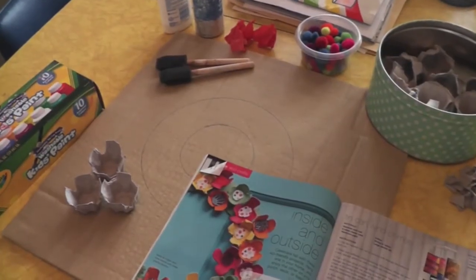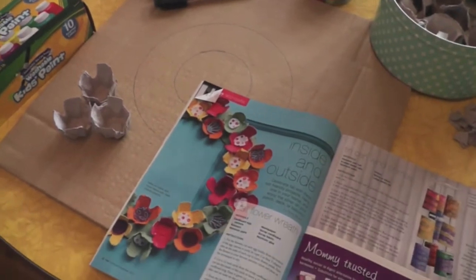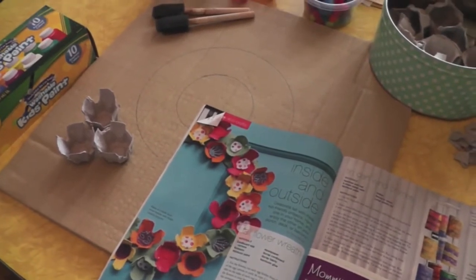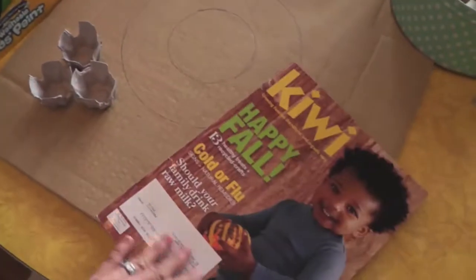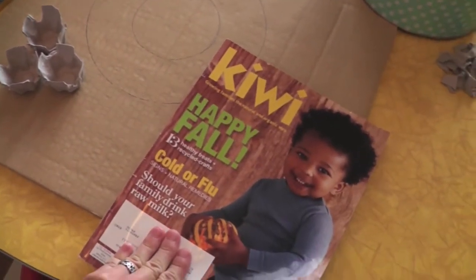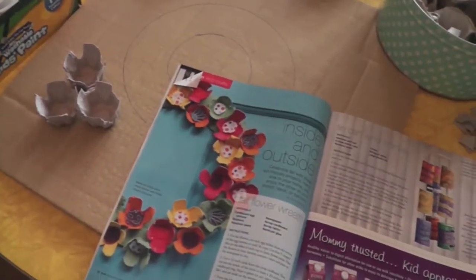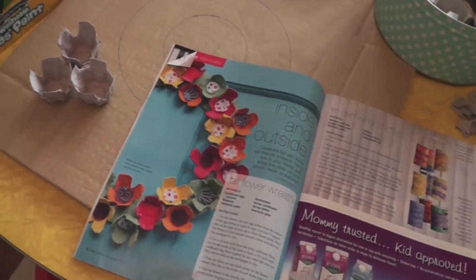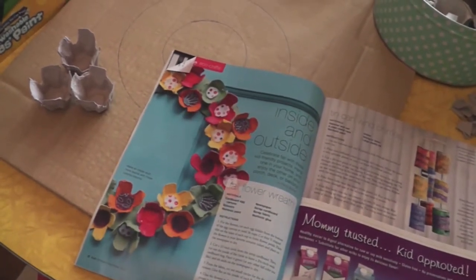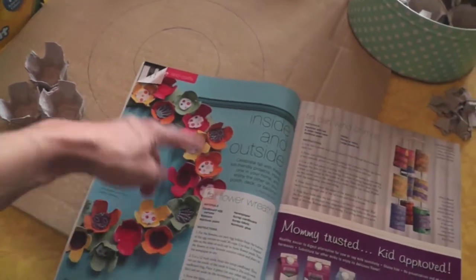Hey guys, I am going to attempt to vlog this little craft I'm going to do with Alice today. This is something I've been intending to do for about eight months. I got the idea from the Kiwi magazine all the way back in November, and we thought we would get it done over the fall, or the spring, or the winter. Anyways, it's the middle of summer but it's really hot today, so we're going to stay in and make this little craft. It uses recycled materials.